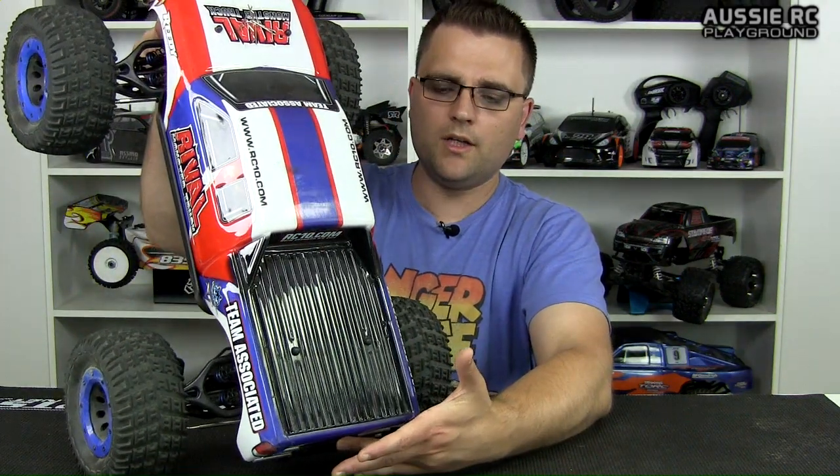First thing we're going to be changing is the body. Now the body is still very usable — it's totally fine. But I've had to cut out the back of it because it tends to get caught every time you mono the truck, since the body sits flush with the bumper. It would have been nice if they'd finished it maybe half an inch shorter, or given us a wheelie bar of some sort. Having the body sitting flush with the rear bumper just doesn't work for this truck, so I've had to go out and look for another body.